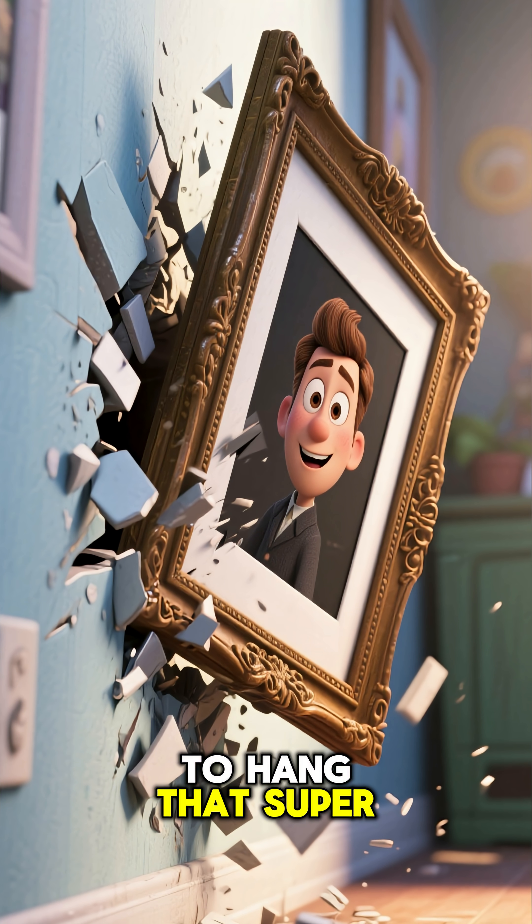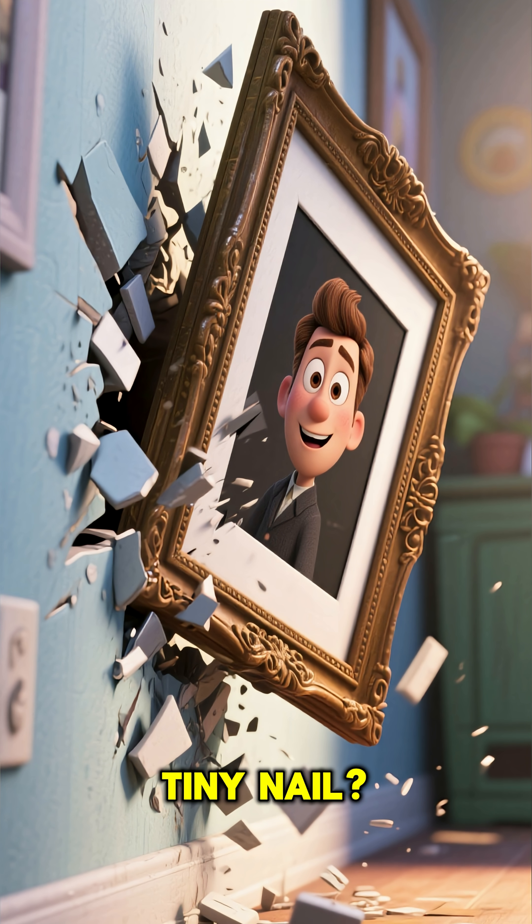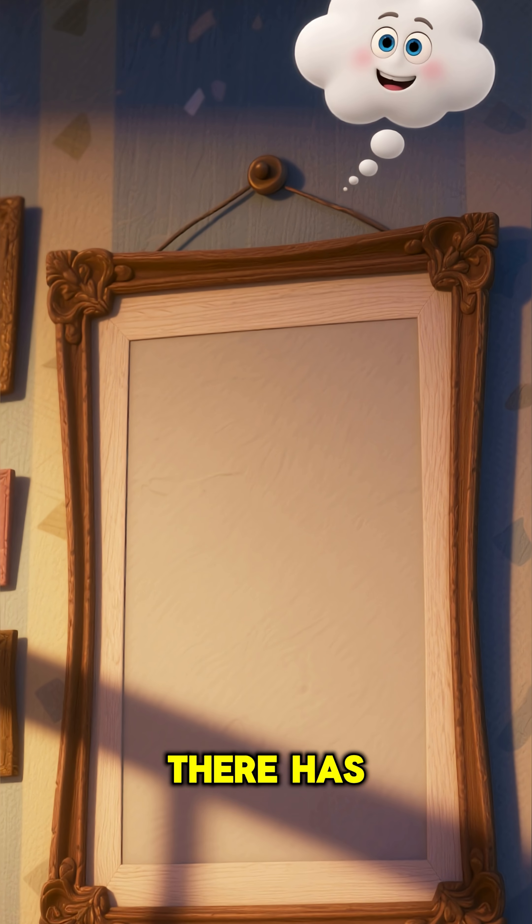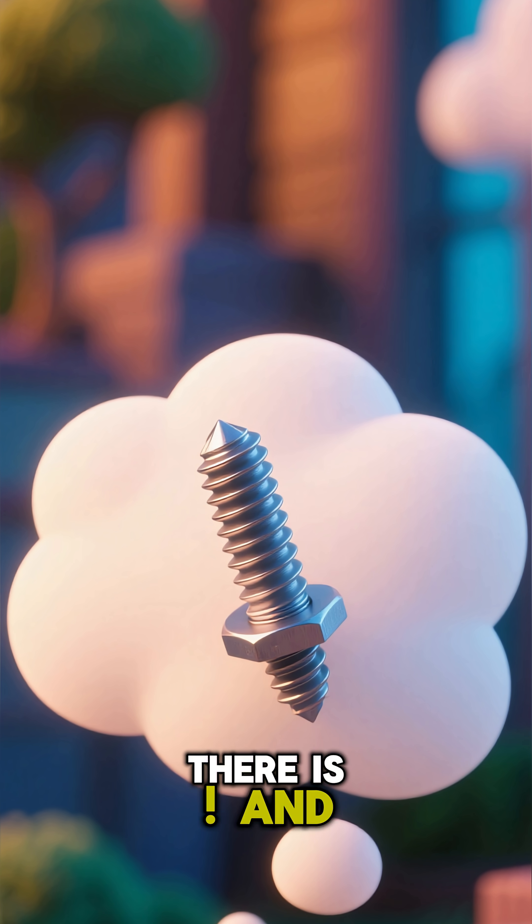Oh no. Are you trying to hang that super heavy picture with just a tiny nail? Whoa, look out. Well, that didn't work. Hmm, there has to be a better way to do this. Wait a minute, there is.